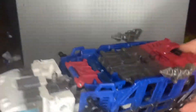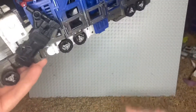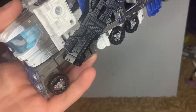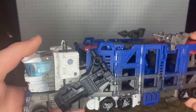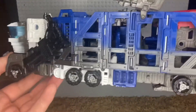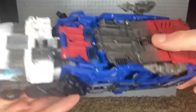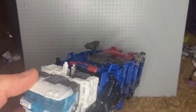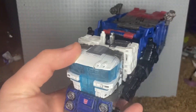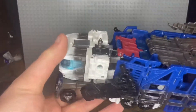Here we have Ultra Magnus in vehicle mode. I'll be upfront — I'm unprofessional, so you can take your complaints and put them in your magician's hat. I do want to say that the spoiler pack — I love all the damage on him, like the grayed-out parts. I want to discuss in another video how Siege went with a battle damage effect.